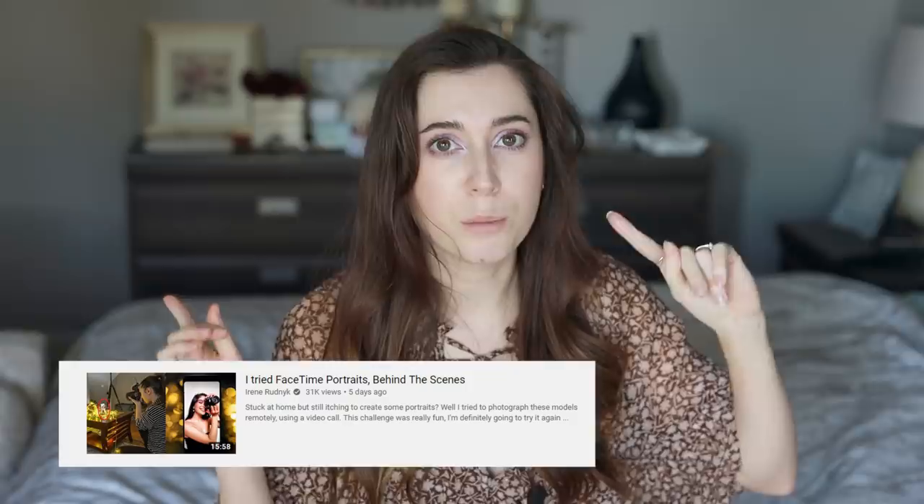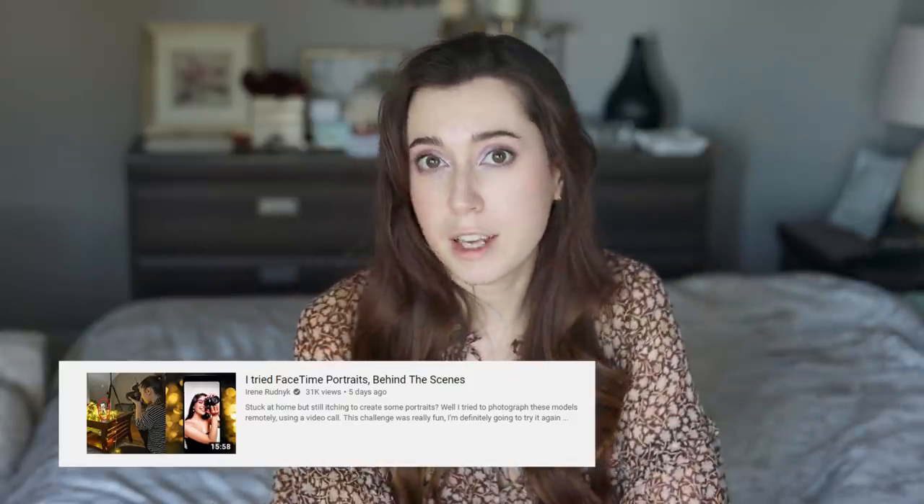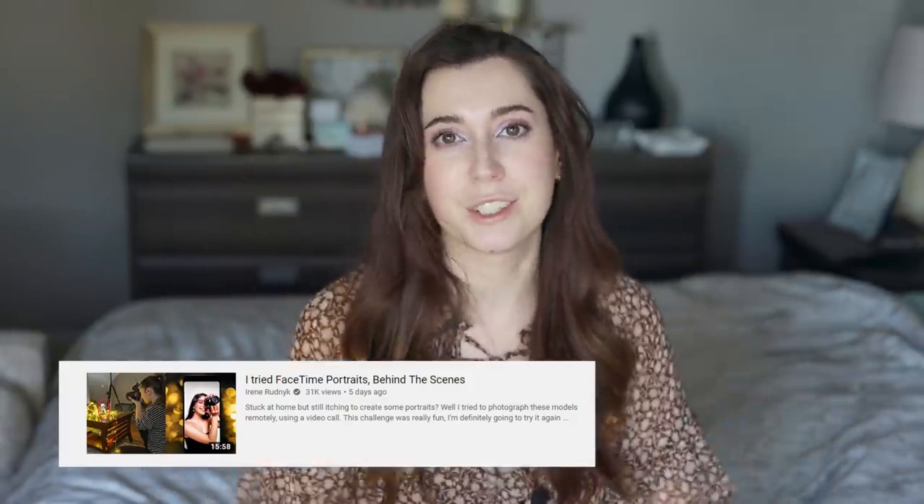I only have my husband and my dog Luna, and those two don't really cooperate that much, so I'm resorting to doing self-portraits. And by the way, if you need more ideas on photo shoots right now, you can check out my last video where I did a FaceTime photo shoot. I will link it in the description down below.